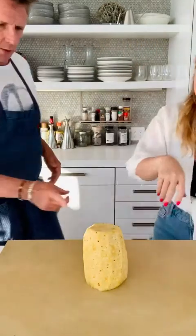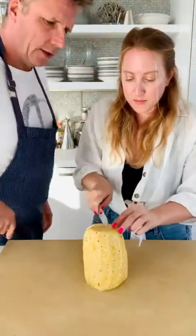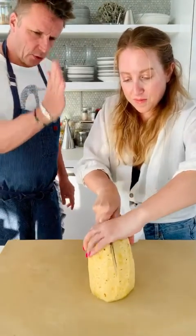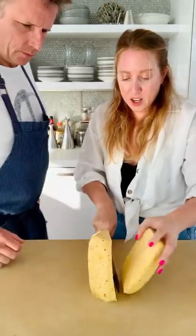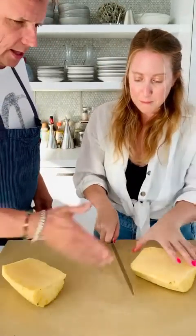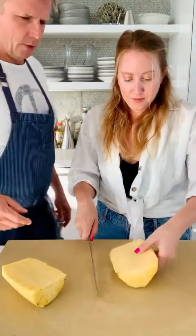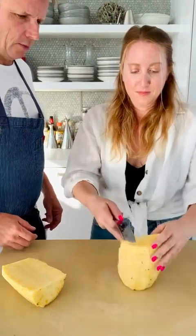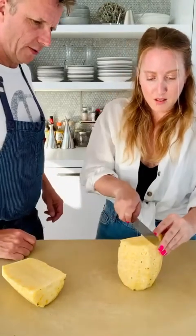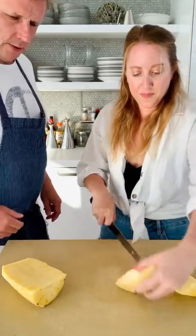Now let's cut it up. You're going to go right down the middle — you can see the core right there. Cut it in half, going straight down. Now cut it in half again to make quarters. You can stand it up on a flat surface. You're going to go right down through the core.